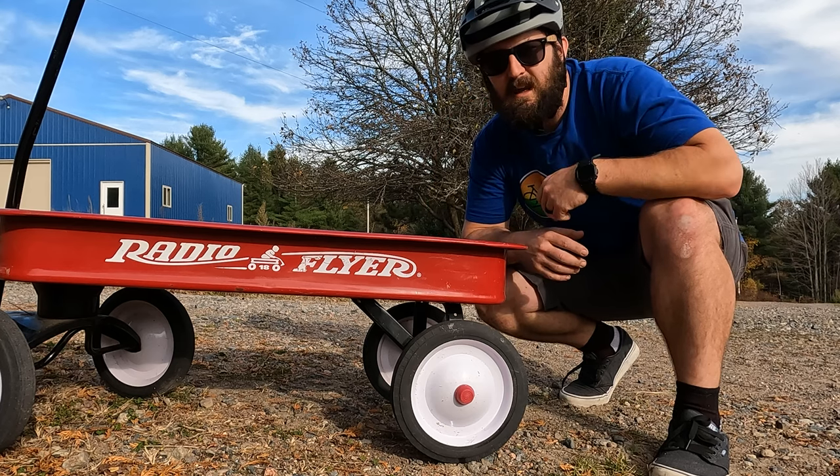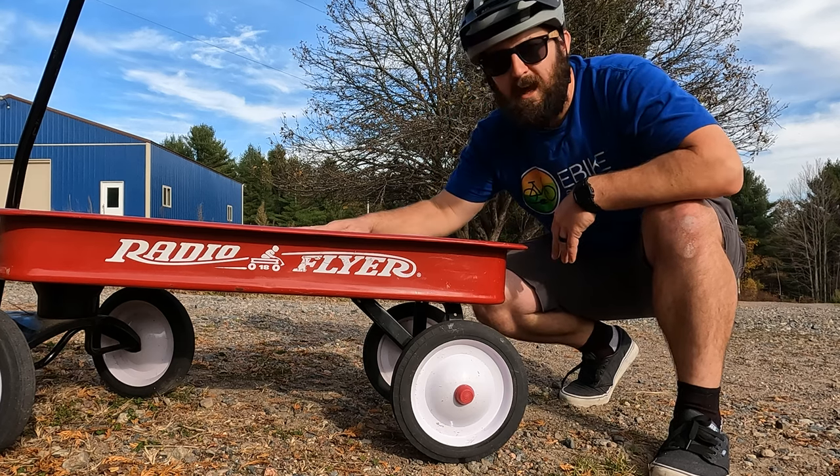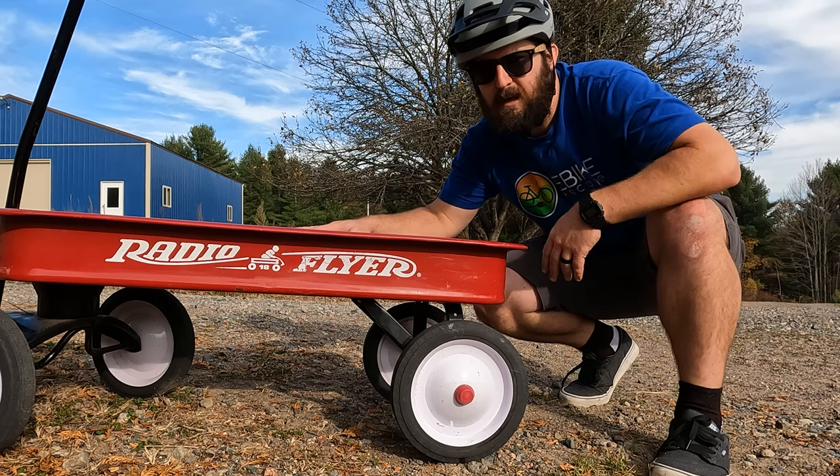Hey everyone, JT from E-Bike Escape, and in today's video we're going to check out the Flyer L885 Cargo Electric Bike, so let's get into it.